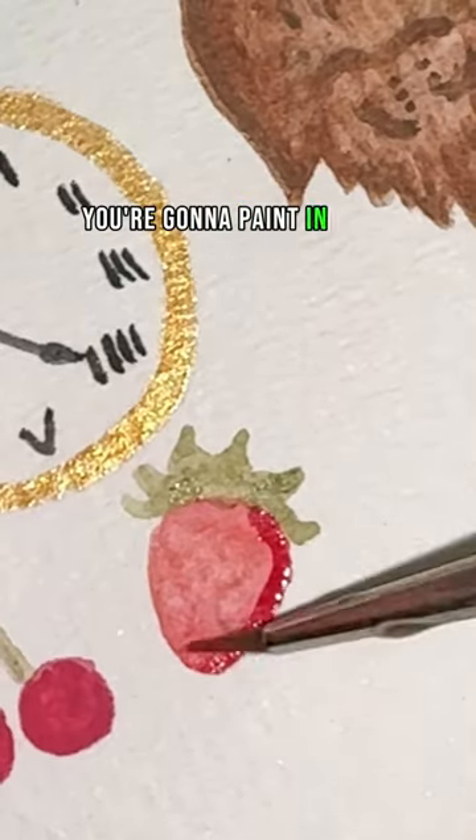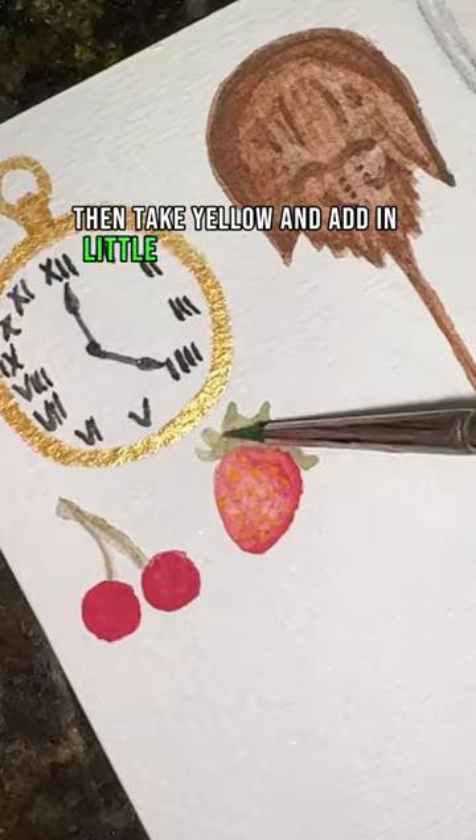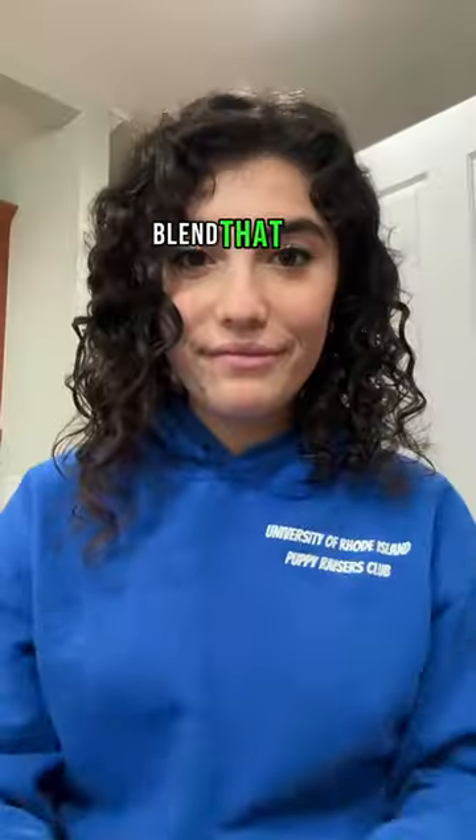Using green, paint in your leaves and add some more shading to the bottom of your strawberry, then take yellow and add in little dots for your seeds. Take another green and add shading to your leaves, blend that out, and that's it.